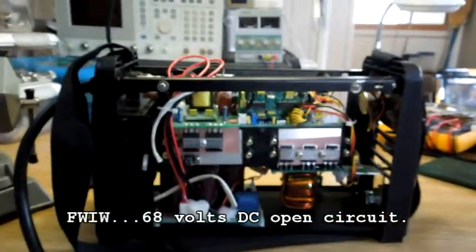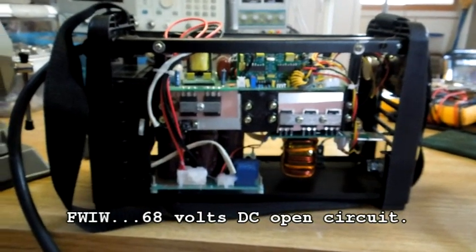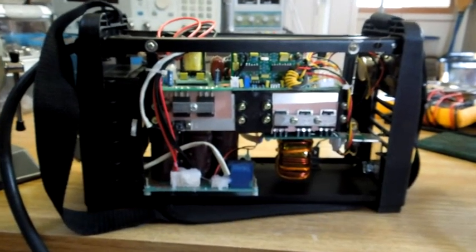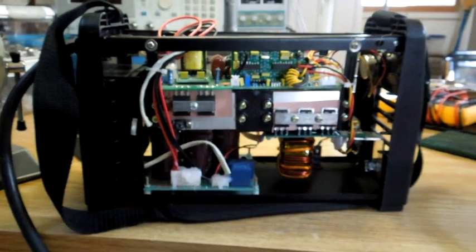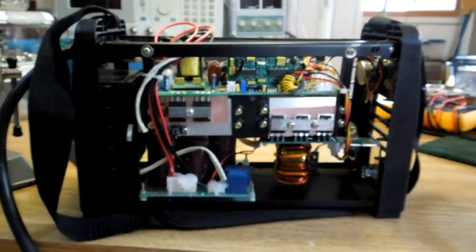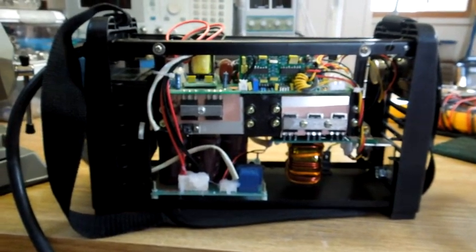It's kind of an amazing little box that you can get 200 amps out of an inverter welder. I came through the days where you had diodes and transformers — just huge, heavy devices.